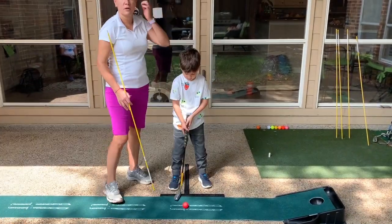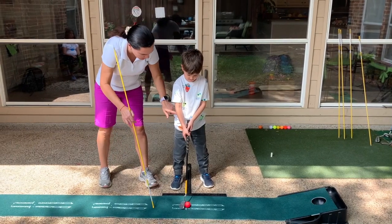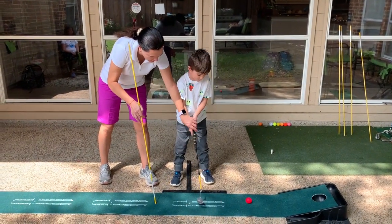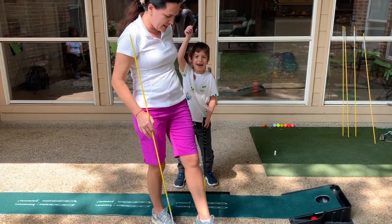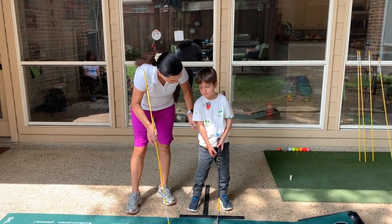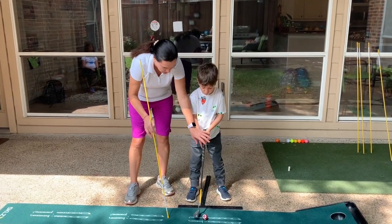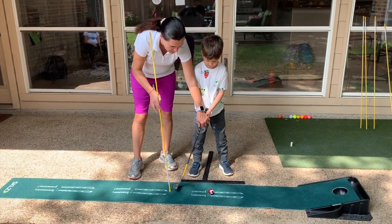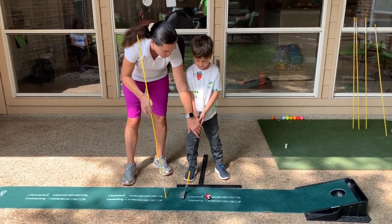So now he has a good setup. He needs to make sure that he bends from here like the first video — very good, Santi, that was really nice. So here I'm putting together the three videos: he needs to make sure he bends from the waist, then I'm going to put the stick here to make sure his back swing is short enough, and then that he uses more his shoulders.